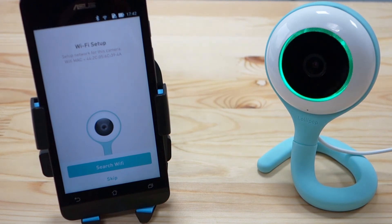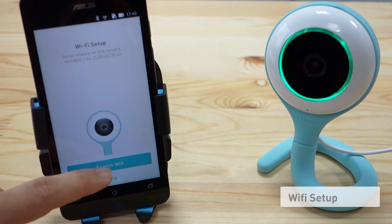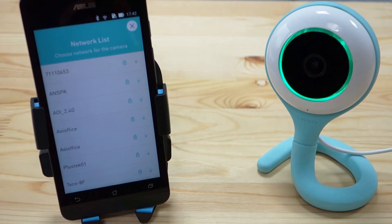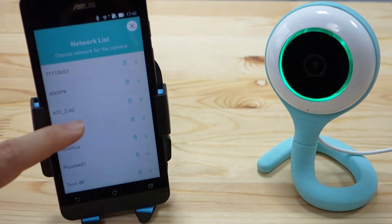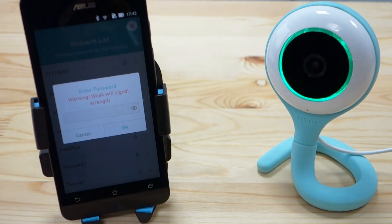The next step is to search for Wi-Fi — in this case, your access point. Press search Wi-Fi, scroll down, and find your access point. If the signal strength of the Wi-Fi is low, you will get a warning there.